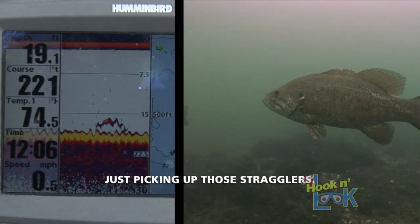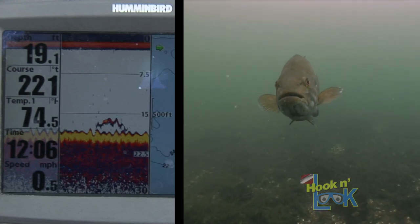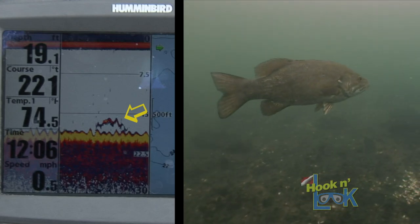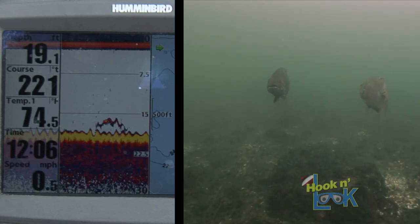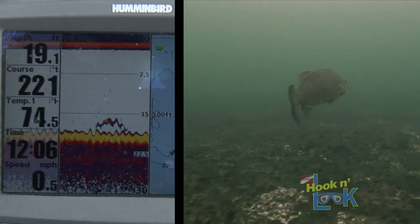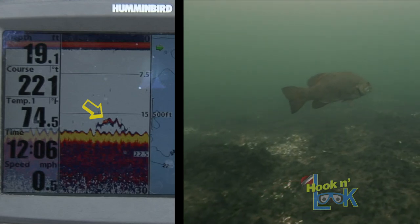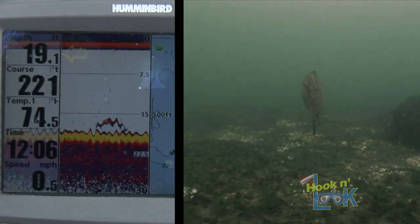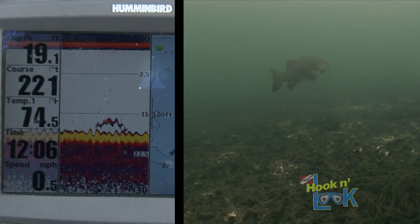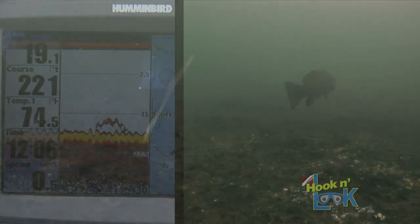You guys have been pretty successful just picking up those stragglers. While Jonathan and I were fishing, we kept our eyes glued on the fish finder. Whenever our boat was positioned directly above some smallmouth, this is how they appeared on the Humminbird 2D sonar screen. One of the benefits of 2D sonar is that the color and thickness of the arcs reflect the strength of the sonar return, and in turn portray the size and density of the fish. The amount of yellow and red in this reading told us this was no little fish. The digital display in the upper left corner tells us our boat is positioned with a bottom depth of 19 feet.